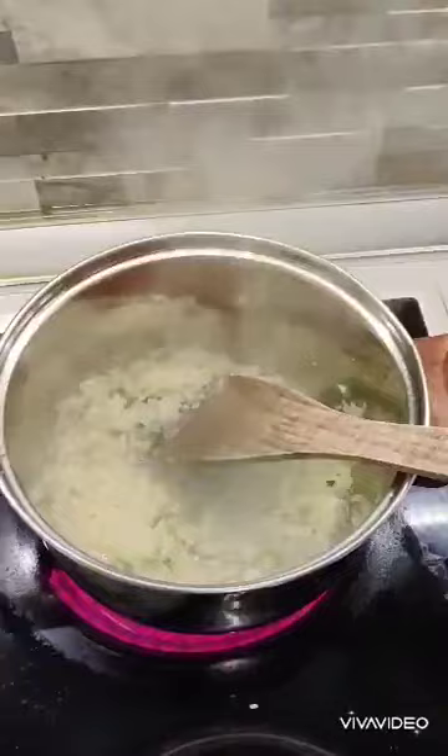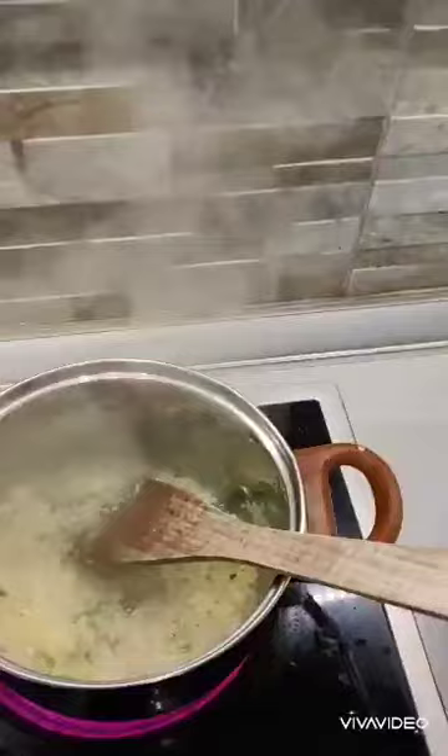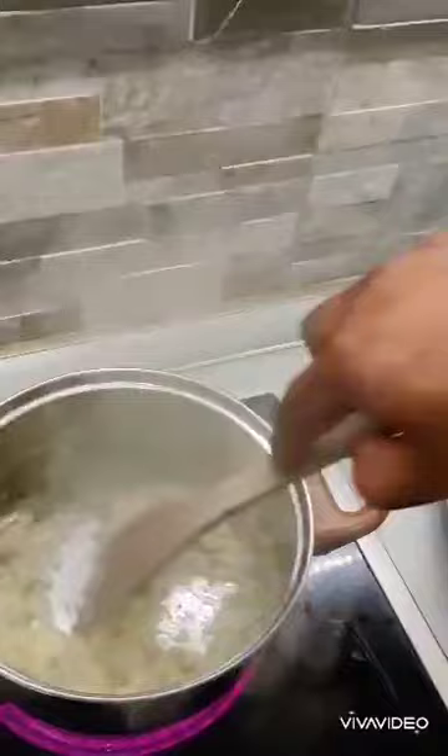One of the secrets I've learned to get a nice caramelized onion is to put a pinch of sugar — or you can even use jaggery. This is not going to make your curry sweet; it's just going to bring out the color of the onions. As you can see, it's already starting to become a little transparent and bordering on brown, so just a few more seconds and then I'll add in the tomatoes.